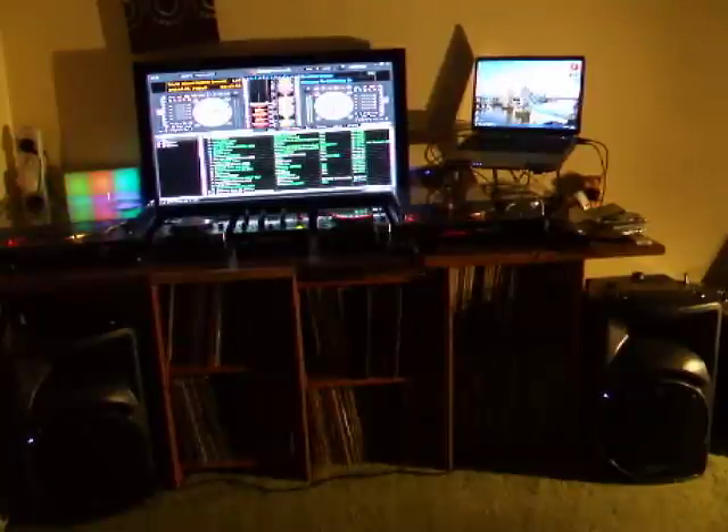Hi, good evening. People have been asking me to update my videos, so this is the main setup at home. I'll give you a bit of a run-over of what I'm running these days.